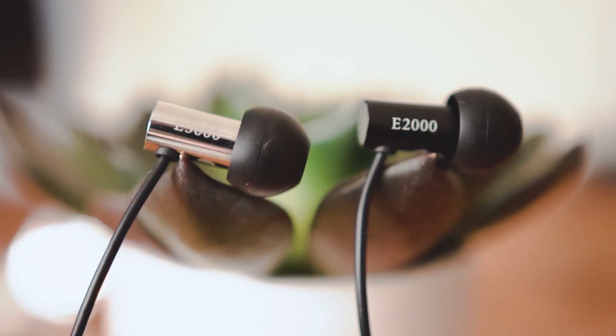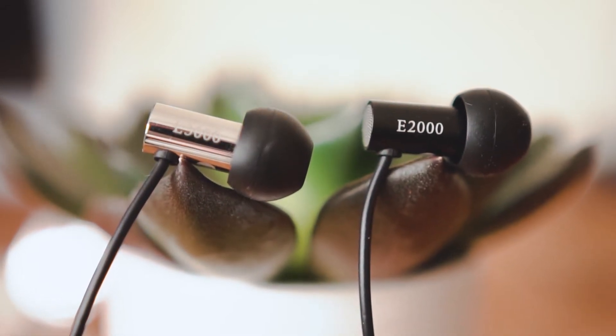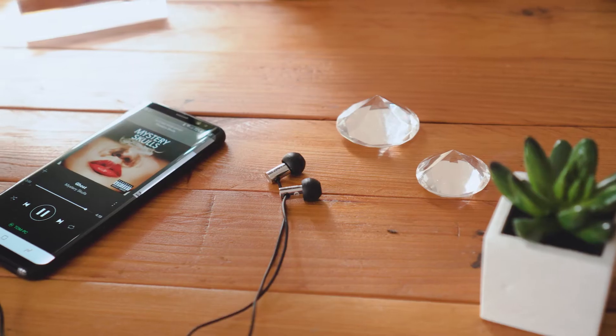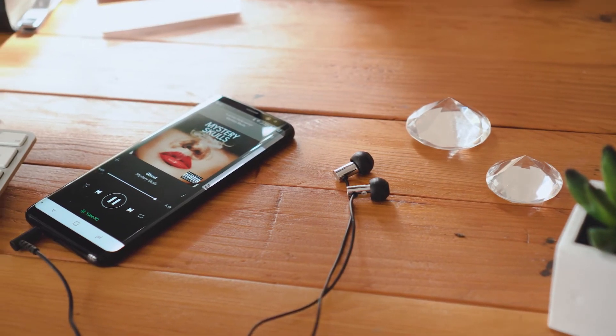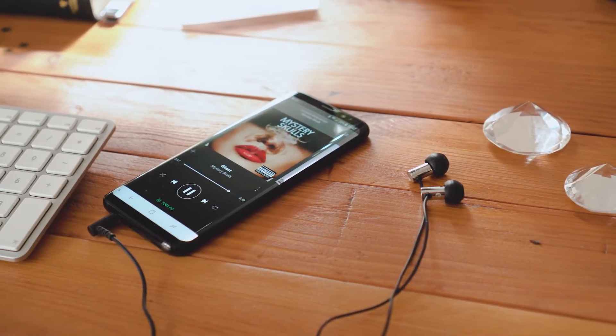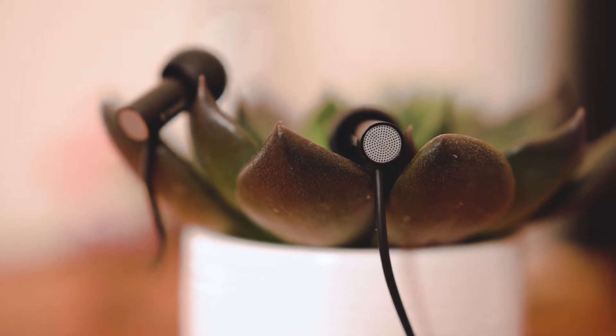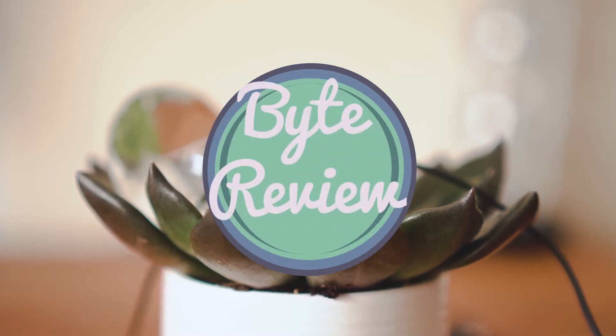The E-Series from Final are a new set of earbuds for 2017, priced at £39 and £49 respectively. They're directly in line with some fierce competition from a lot of top brands. But is the minimal design and focus on sound worth upgrading from your bundled buds? Welcome back to ByteReview.